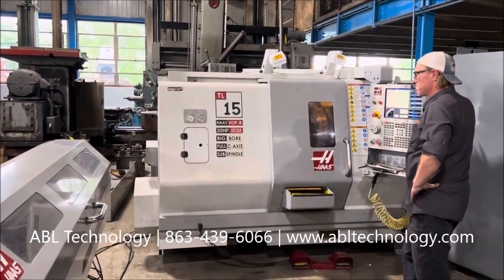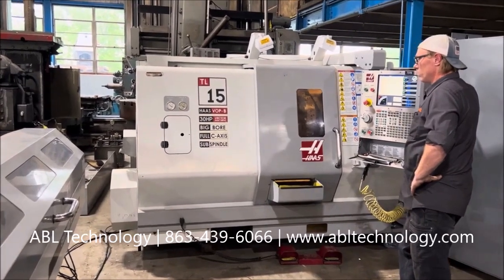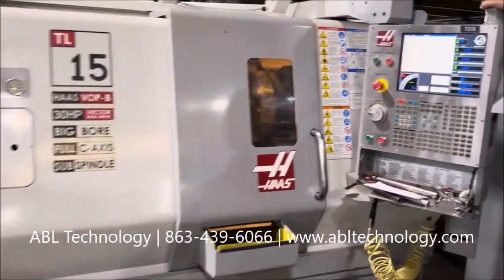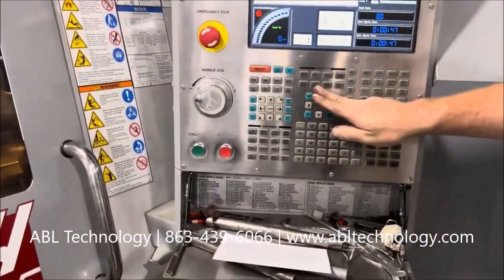Welcome to Belmont Machine. Today we'll be doing a demonstration of this 2007 Haas TL-15B CNC turning center. Give you a quick overview here.